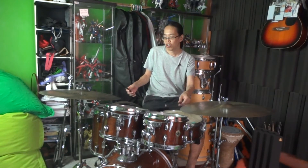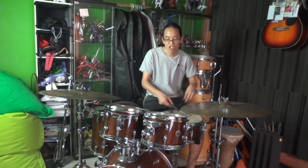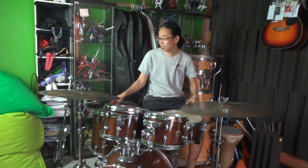And then halfway through, once you've done grooving, when you want to go to the B section or when the solos kick in, you want to switch to the sticks, and then switch back to the brushes. That's something that's very common in jazz drumming.